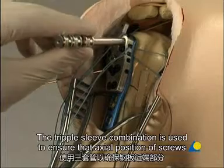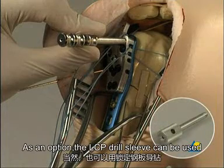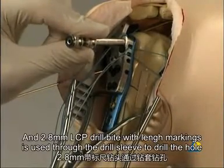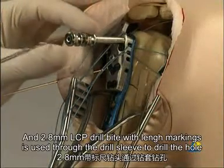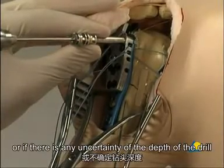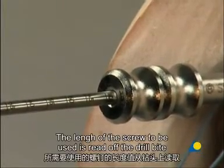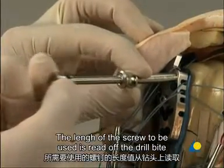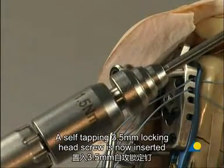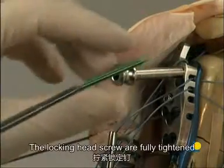The triple sleeve combination is used to ensure that the axial position of the screws in the proximal portion of the plate is correct. As an option, the LCP drill sleeve can be used. The K wire sleeve is removed, and the 2.8 mm LCP drill bit with length markings is used through the drill sleeve to drill the hole. If this drill bit is not available, or if there is any uncertainty about the depth of the drilling, it is recommended to use the depth gauge. The length of the screw is read off the drill bit, and the drill bit and drill sleeve are removed. A self-tapping 3.5 mm locking head screw is now inserted. Using the 1.5 Nm torque limiter with the screwdriver shaft, the locking head screws are fully tightened.